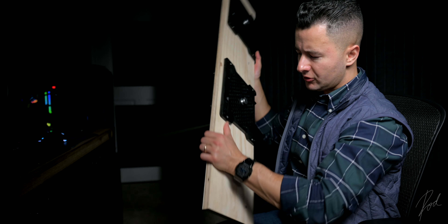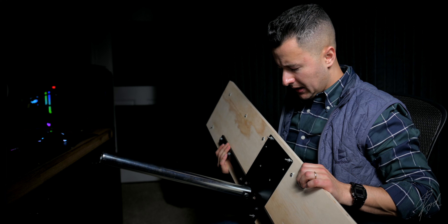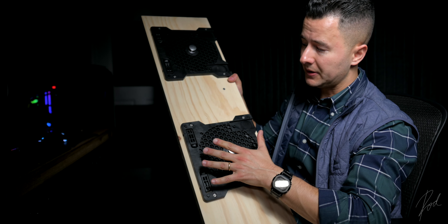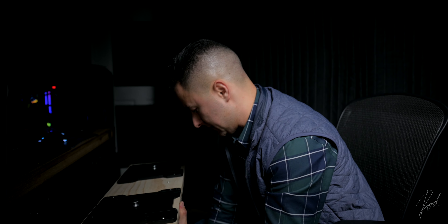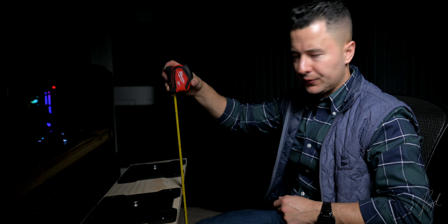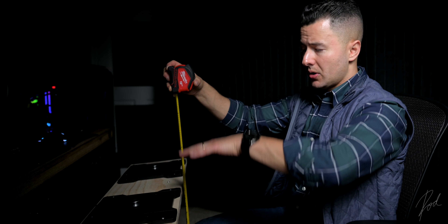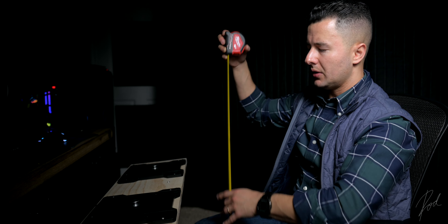As for dimensions: the stand base sits at 26.5 inches off the floor. The control column itself will be quite a bit higher — around 31 inches for the actual control column.